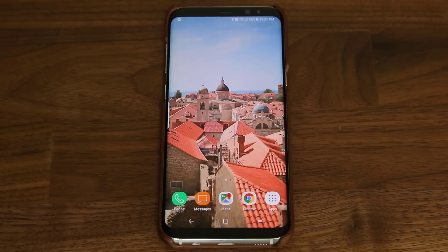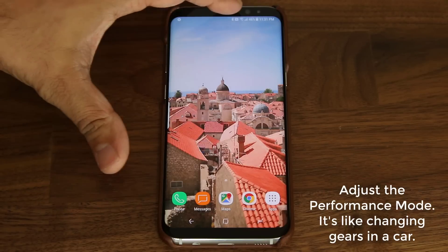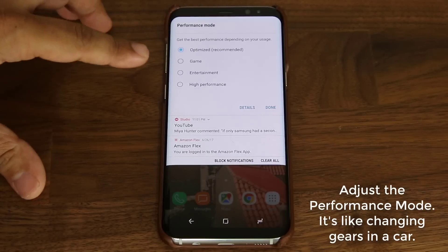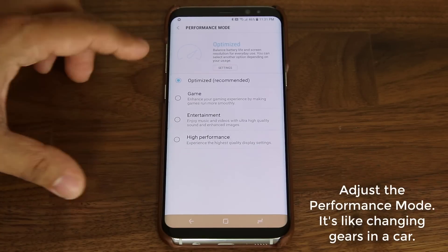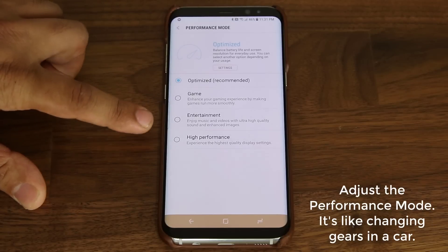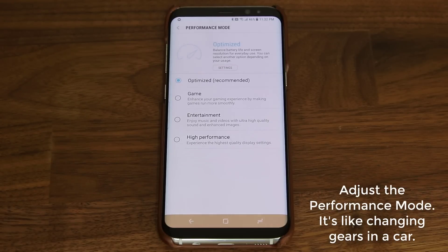Let's move on to the next tip. The next tip has to do with the performance mode on your smartphone. It's a built-in mode which allows you to tweak the performance of your phone, and you can access it from two different locations. The first is in the notifications panel — it's called performance mode. If you tap on the text it expands and gives you four options: optimized for generic use, gaming, entertainment, or high performance mode where everything on the phone is maxed out.